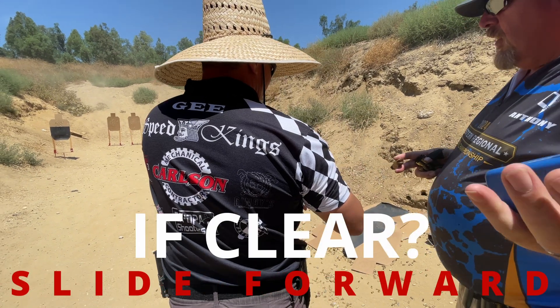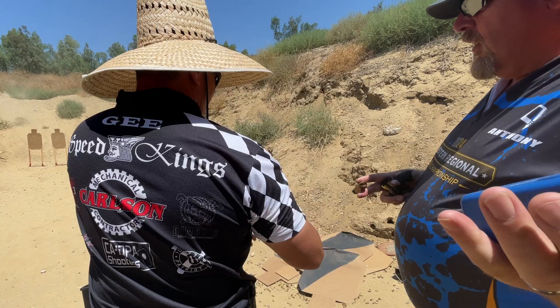If clear, slide forward or close the cylinder. This is a question and confirmation that when the gun is clear, you allow the slide forward or close the cylinder.